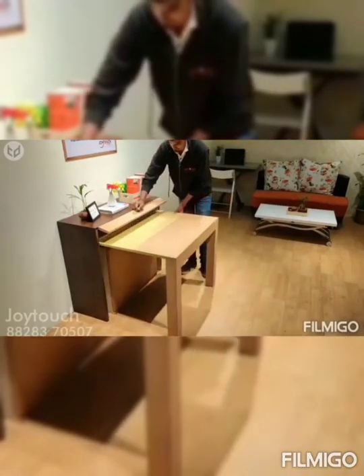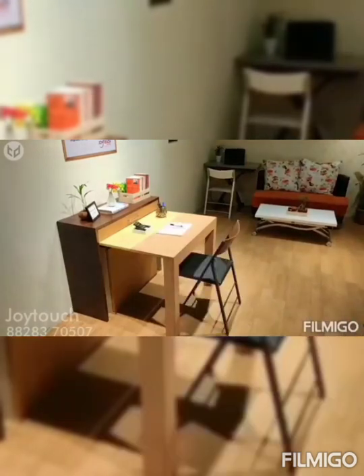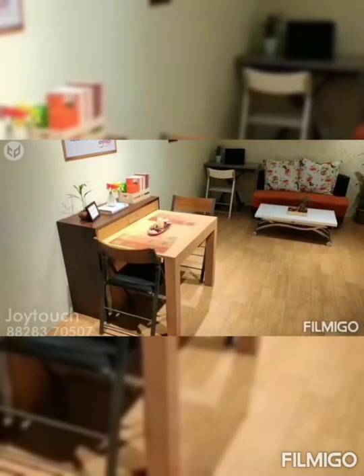If you open it up only halfway, you can use it as a study table or for a romantic two-person dinner. Overall, its color palette is basic enough to match any sort of interior design and style.